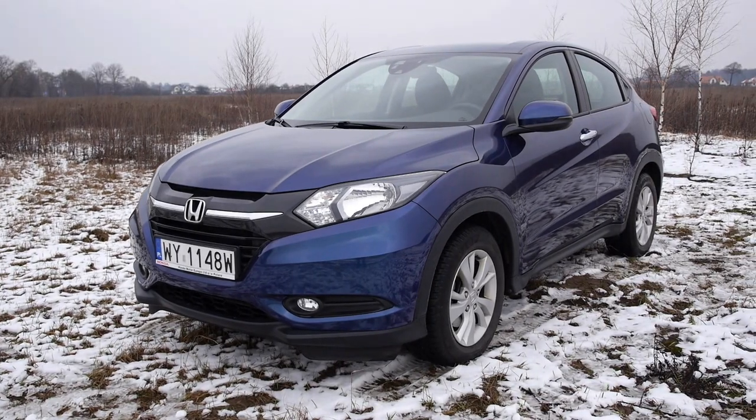Honda had a good idea but launched it too soon. The first generation was manufactured during the years 1999 to 2005, and later, during the global financial crisis, nobody noticed that small crossovers were becoming increasingly popular. The new HRV comes to a market full of similar cars — so what does Honda have to offer that others don't?